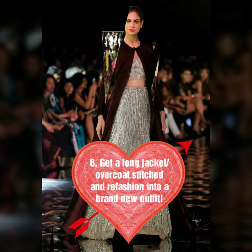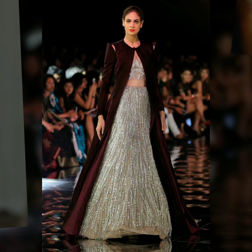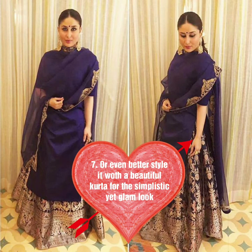Coming to the sixth point, you can wear a long jacket with your lehenga. In fabrics, you can choose velvet, embroidered, or mirror work fabric. Wearing a long jacket with your lehenga is one of the latest trends.